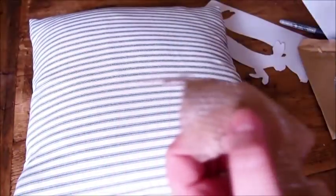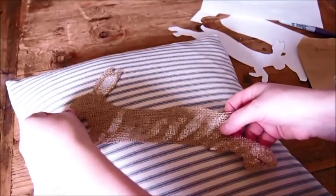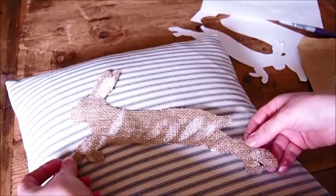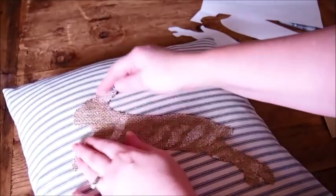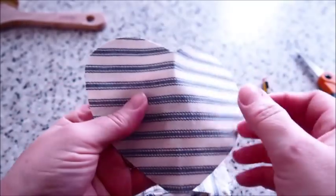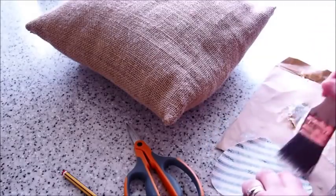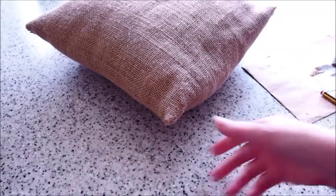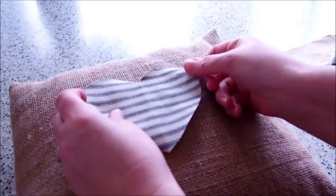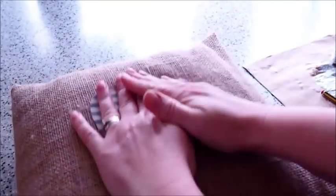Then I peeled it off the paper and positioned it where I wanted it. Once it's in position, just press it on for about 10 to 15 seconds and then leave it to dry. Whilst that was drying, I cut out a little heart out of the stripy fabric just to stick onto a little hessian cushion I made quite a while ago — it's just been sitting looking plain for pretty much a year. This is just a nice way to have a contrasting cushion to go with the one I've already made. I'll leave a link below to where you can get this tick and stripe fabric from.